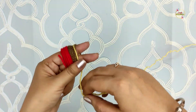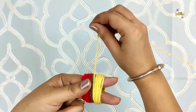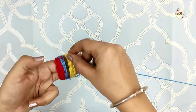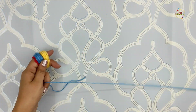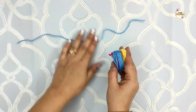Whatever colors you want, you can use in your pom-pom. I have wrapped it 20 times here — you can do more or less. The procedure will be the same as the previous pom-poms.